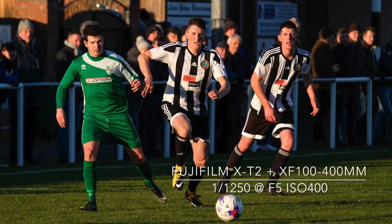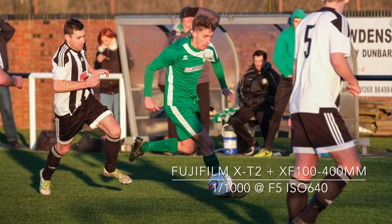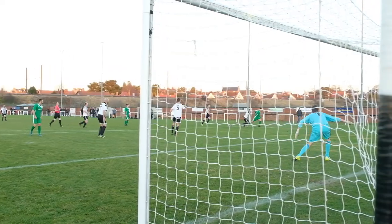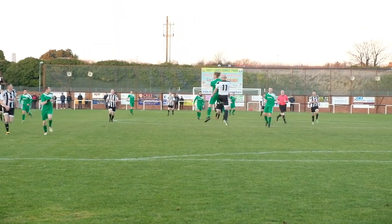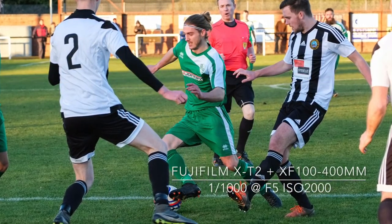The weather on match day was bright but the winter sun was low in the sky, casting long shadows across the pitch, which did provide some challenges for getting the exposure correct. I set the X-T2s to manual and used the EVF display to judge the exposure, adjusting the ISO and shutter speed on the front and rear dials.